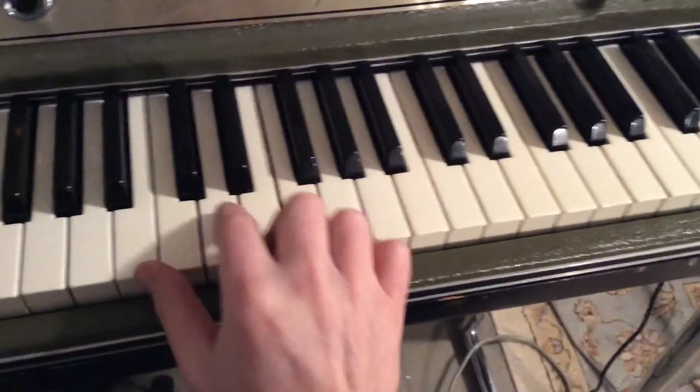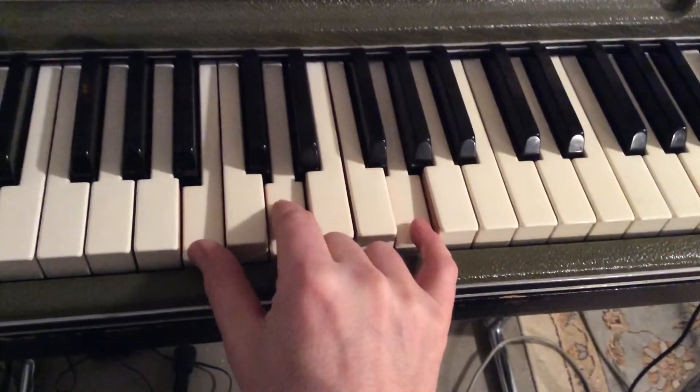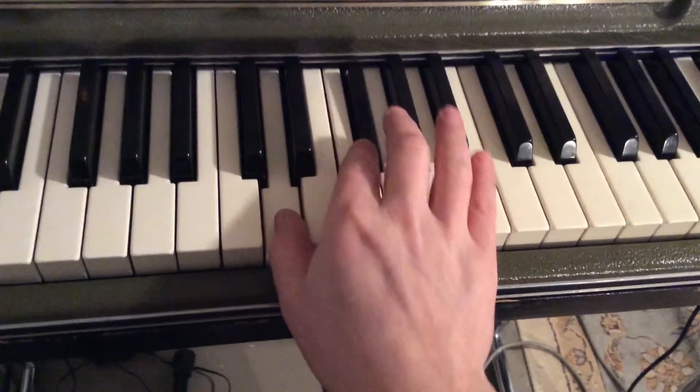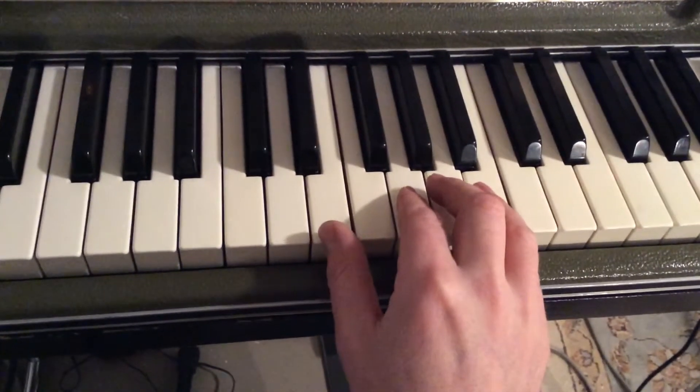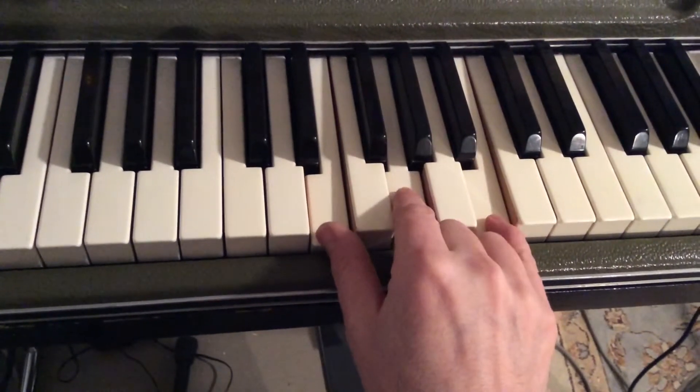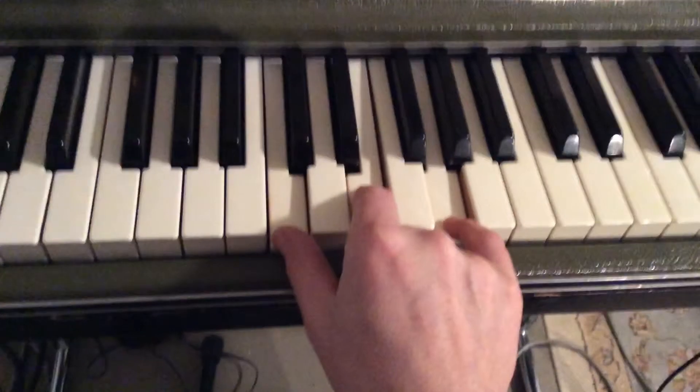Let's take a look at these chords. Your first chord starts with B, D, and G. Then a D, F-sharp, A. Then an E minor, which is E, G, and B. Then we end with a C, E, G, which is C.